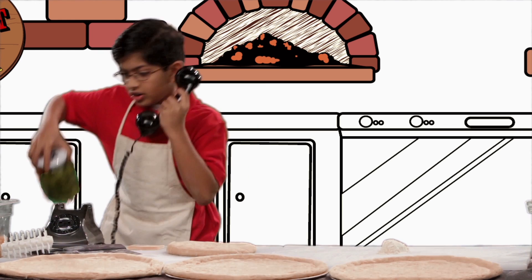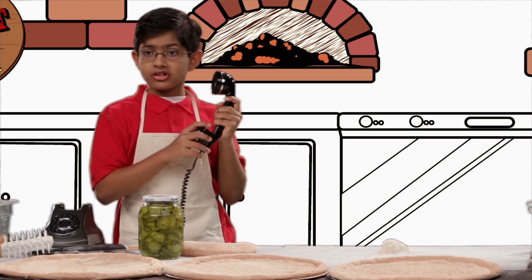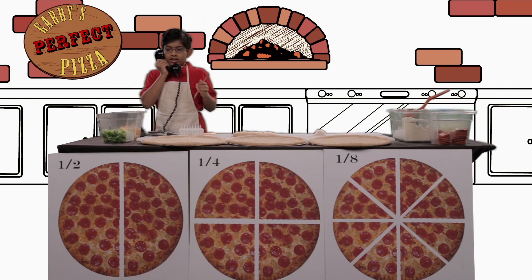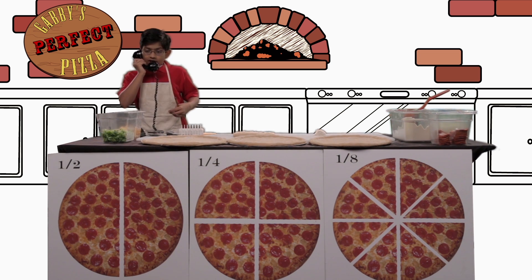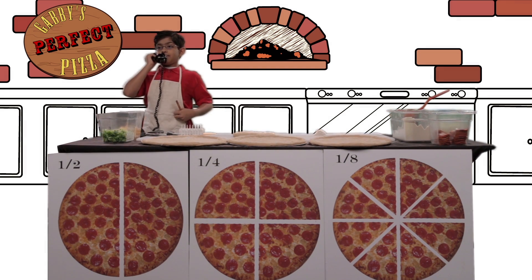Uh-huh. On pizza? That's weird. Yeah, I'm sure we can do that too. And gluten-free? Of course. Your order will be ready in 15 minutes.